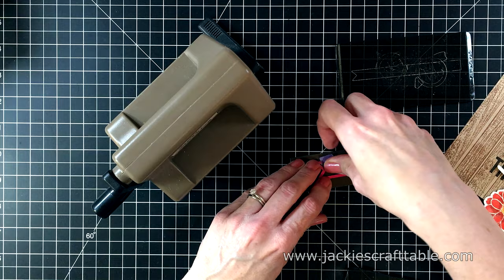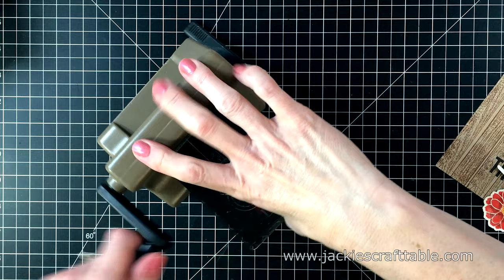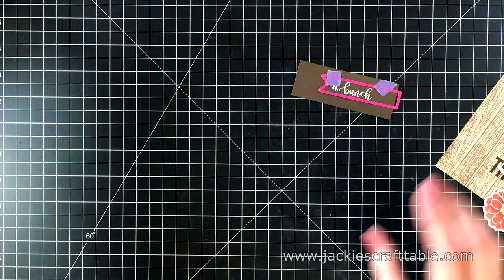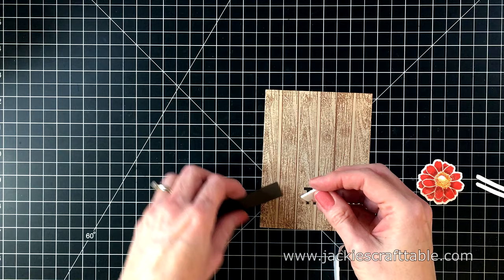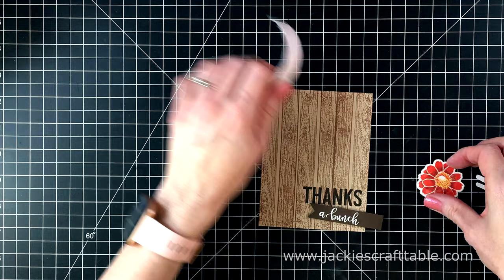This embossing powder is called Alabaster White and I melt it with my heat tool. I did allow it to heat up for a minute before I brought it to the cardstock. I'm cutting out this sentiment with a fishtail die that I found in my stash, using my desktop die cutting machine. I just keep this right on my desk — it's so handy. I'm going to put some foam pieces behind this sentiment. I just love how the white embossing powder looks on this dark brown cardstock. I am going to trim down this sentiment a little bit but I'm not going to add it quite yet to my panel.